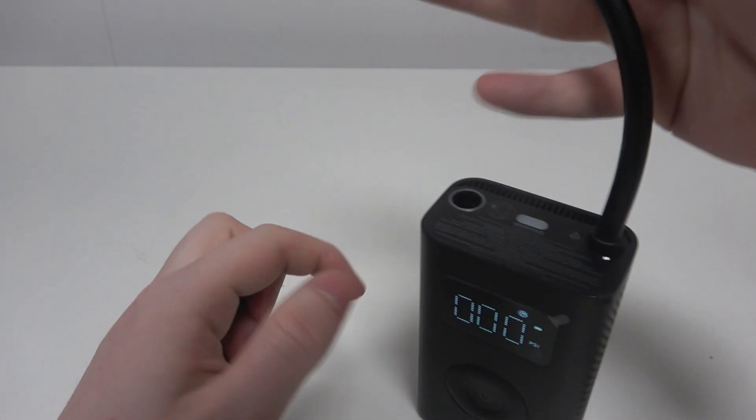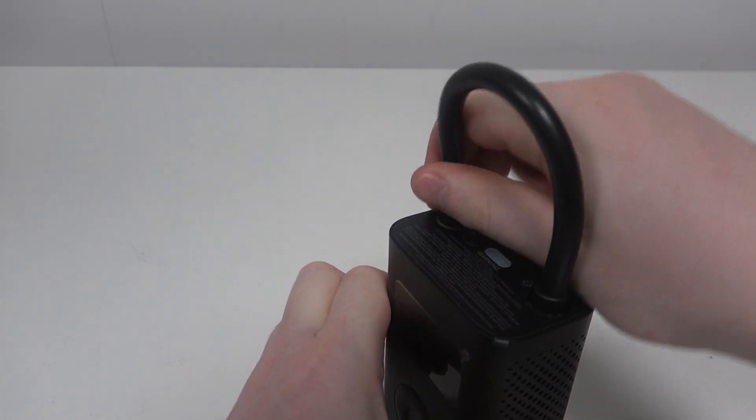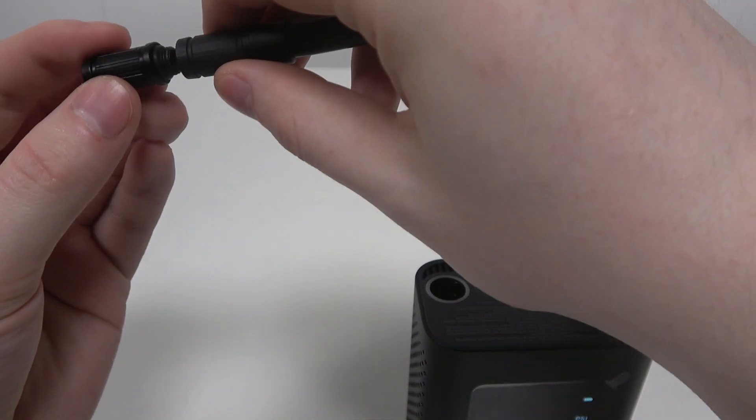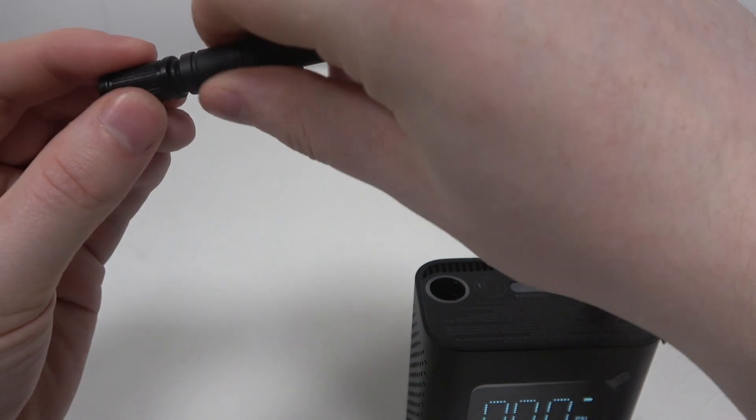You'll need to release the wire right here and start to screw it in on the screw side, like so.